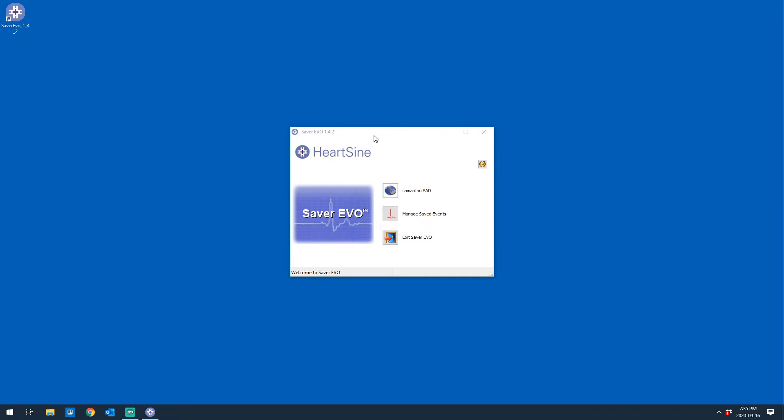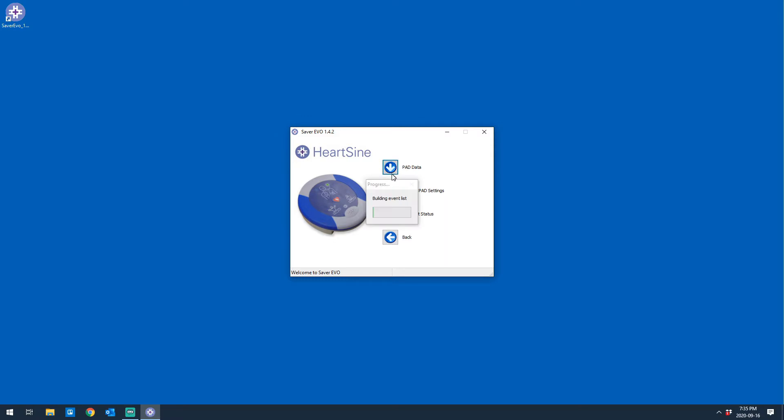So I've actually hooked up the AED to the computer by a USB cable, and I think it just fell asleep. Yeah, there we go. So I can actually dive into all of the different settings and events here, so time to wait for it to finish reading.